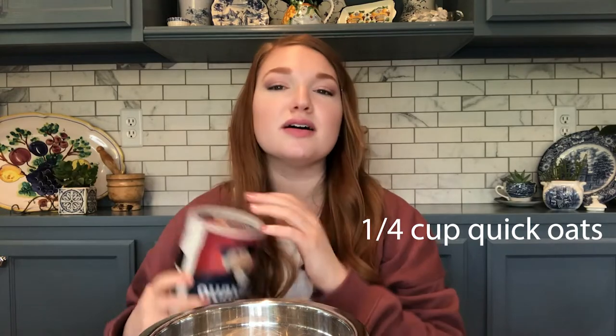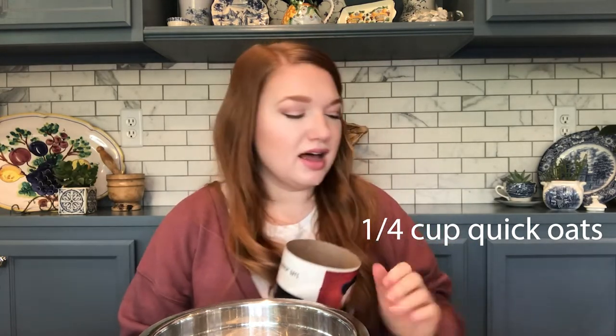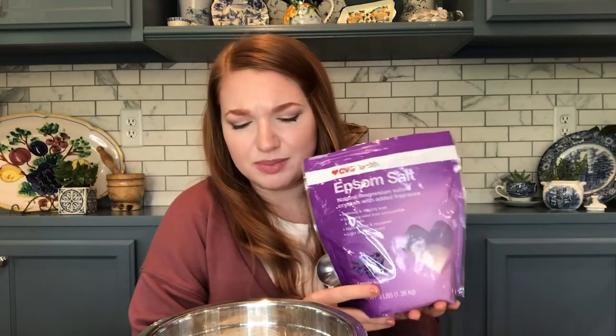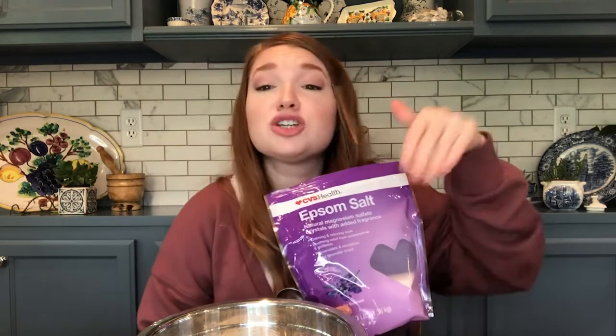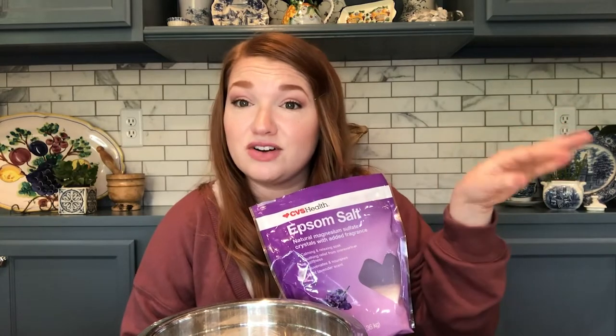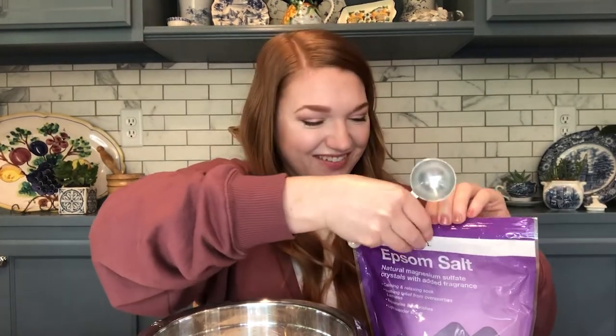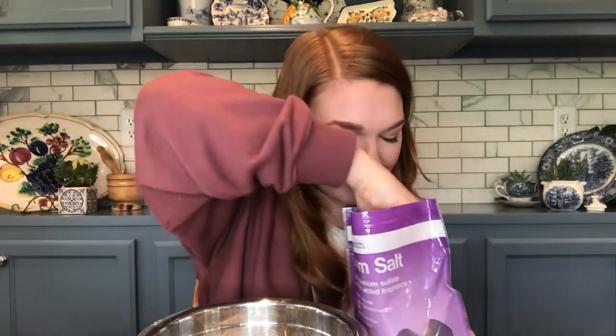And then next we're gonna do a quarter cup of quick oats — oatmeal. This is gonna have some soothing properties. You know, like when you have chicken pox and they're like why don't you take an oatmeal bath? It's like that, but you don't have chicken pox, I hope. And then our final dry ingredient is going to be Epsom salt. I just happened to have lavender Epsom salts, so I'm gonna use those and not add any lavender essential oil. If I can open this bag — oh, it smells good!